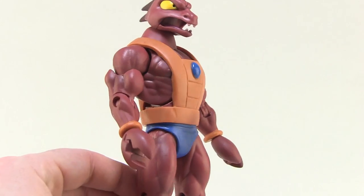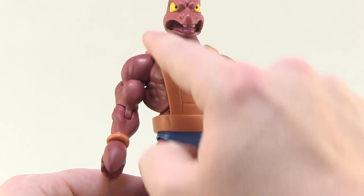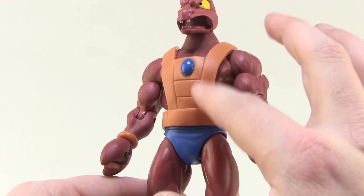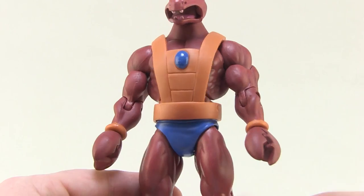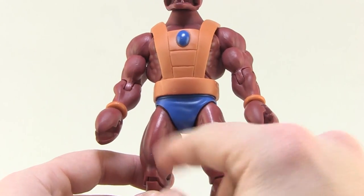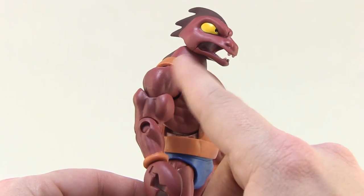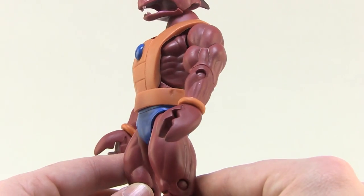Moving down the rest of the figure, his body does share that standard basic buck, but we've got some new things going on — specifically the harness he's wearing. His armor piece is a nice bright orange with a blue jewel right there in the chest. It's nice and flat in color with no variation, giving it that very basic, animated look we saw in the cartoon series. The trunks are the same blue in color. The red skin tone does have some nice shading — there's a hint of a black wash worked in there that brings out some of the muscular definition, and I really like that.